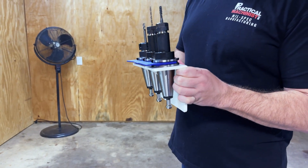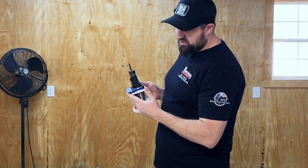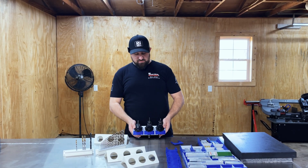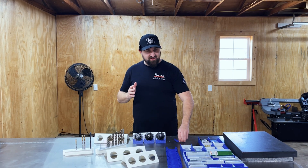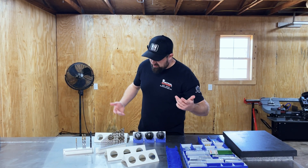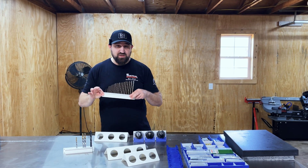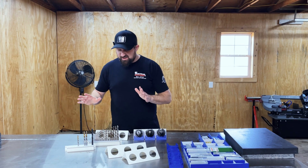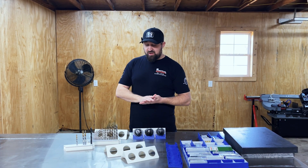With it going against the wall you'd be able to see the tool tag information, so that got my feet wet with some design work. On top of that I was also doing drill bit holders to keep those organized, pick them out, and make sure I have the inventory.